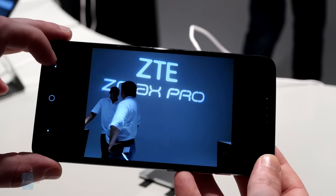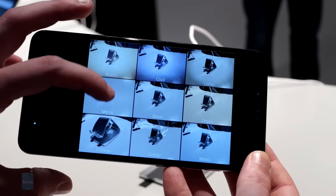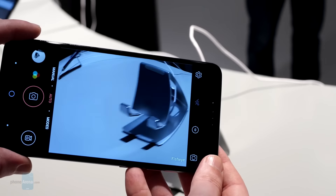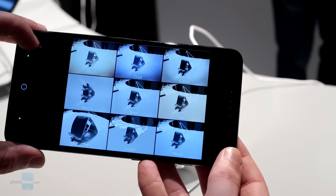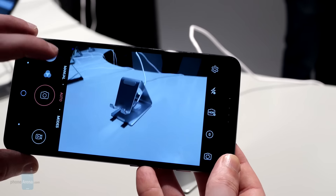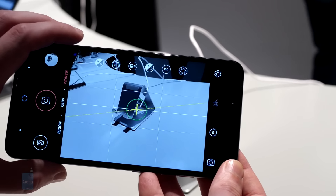With a 6-inch Gorilla Glass-protected Full HD display, Snapdragon 617 processor, 32 gigs of storage, and a fingerprint scanner, the ZMAX Pro sounds like one of your better-equipped mid-rangers. It's got a 13-megapixel and 5-megapixel camera pair, a 3400 mAh battery, and supports microSD expansion. And this being 2016, we've even got a reversible USB Type-C port.